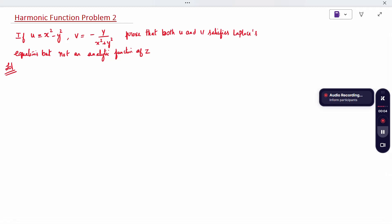Hi all. Today's topic is harmonic function, problem 2. U and V are given in the question. It is asked to prove both U separately satisfies the Laplace equation and V separately satisfies the Laplace equation, but together U and V are not an analytic function.